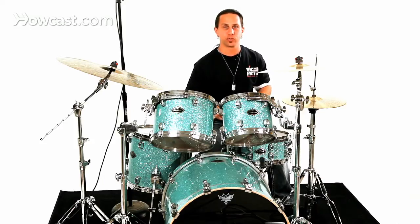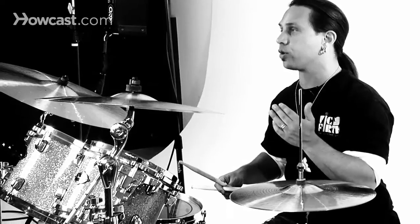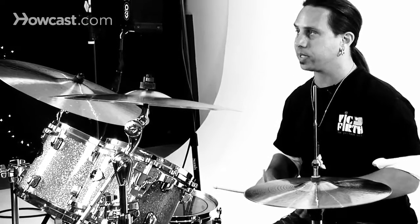The second approach toward a drag is instead of playing it open, you could play it closed, where your grace note, instead of being a light double stroke, would be a buzz stroke before the accent, and it would sound something like this.